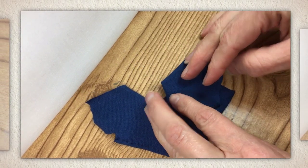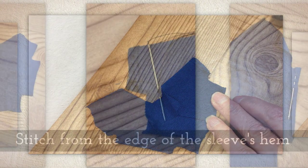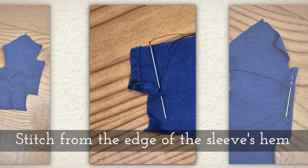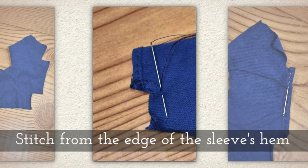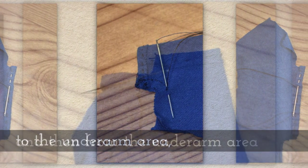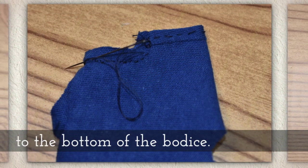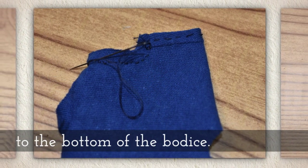Again, if there were a pattern, it would be on the inside. Stitch from the edge of the sleeve's hem to the underarm area, and then you're going to make a little turn. And from the underarm area, stitch to the bottom of the bodice.